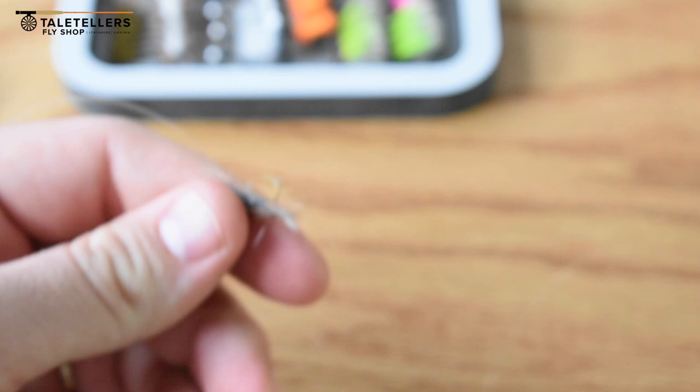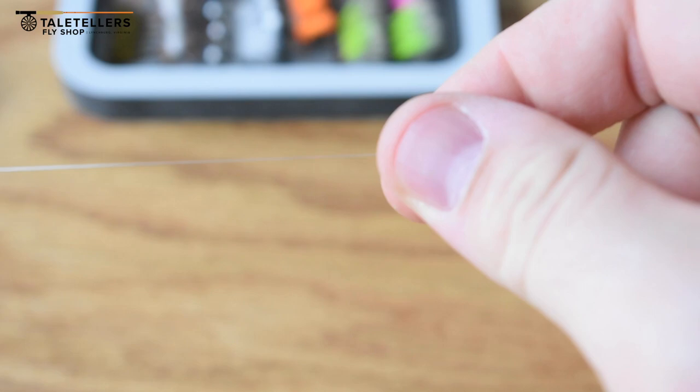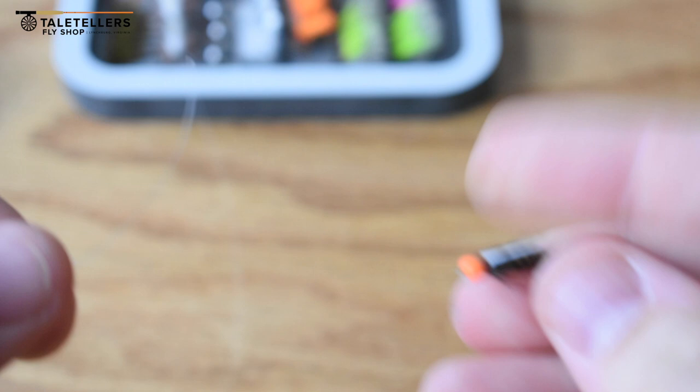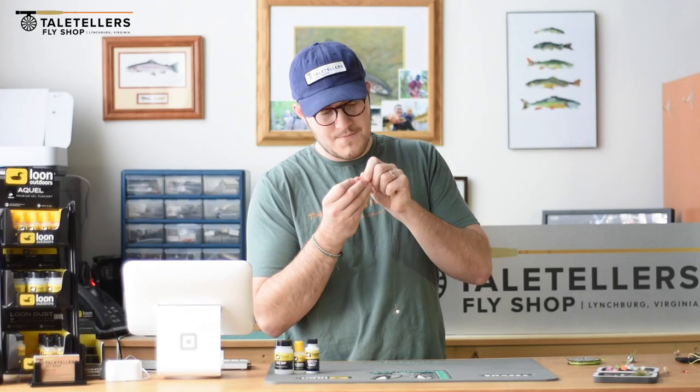There's not one specific length of tippet you're going to want to use. It could be anything from one foot to three feet of tippet. Really, what's going to be best on most of our small streams is anywhere from 16 inches to 24 inches — that's what I use most frequently. So you simply tie your leader to the dry fly, then from the bend of the hook you're going to have about 16 inches of 4X tippet. And then we're going to take our nymph — today we'll just put on a pumpkin prince nymph — and tie it just like you're tying to the end of a leader.